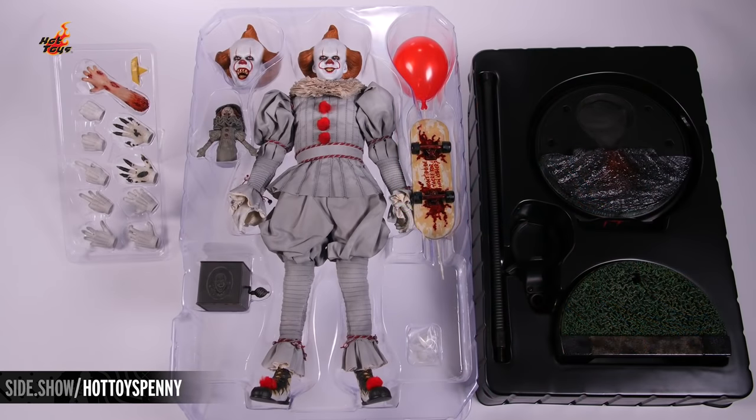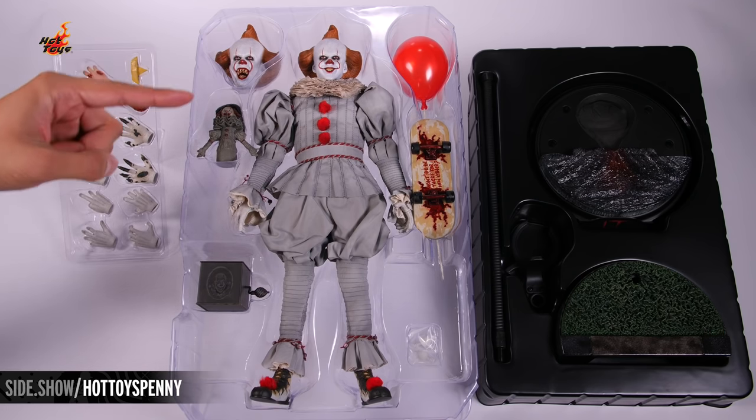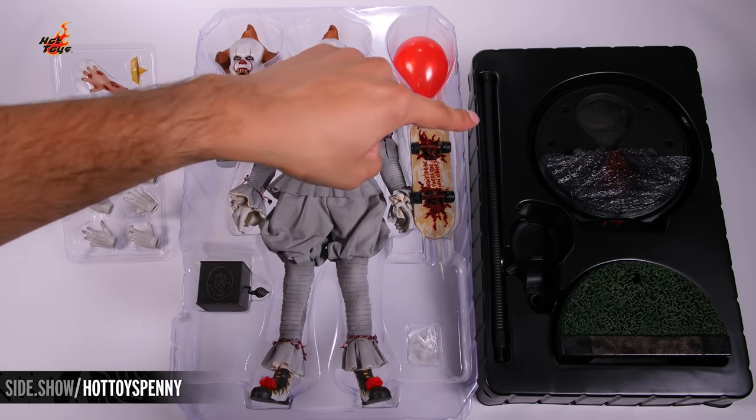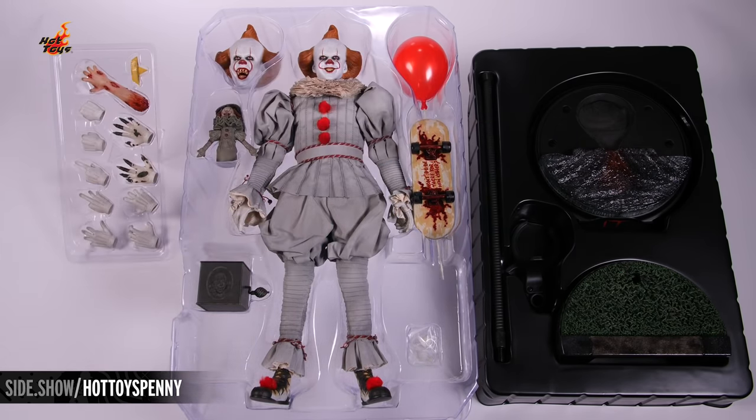Here is everything you can expect to see once you get these trays out of the graphic arts box. Up first, we've got the top tray with the accessories and swap out hands. The middle tray with the figure and other accessories. And the bottom tray with the stand and base.